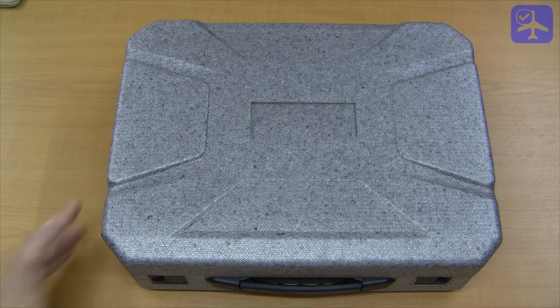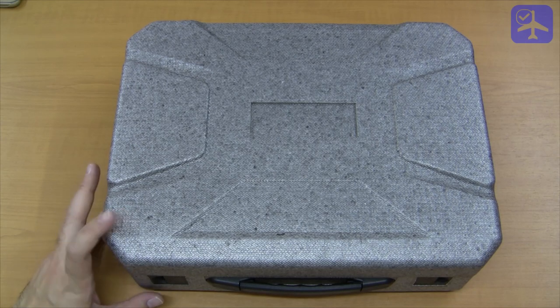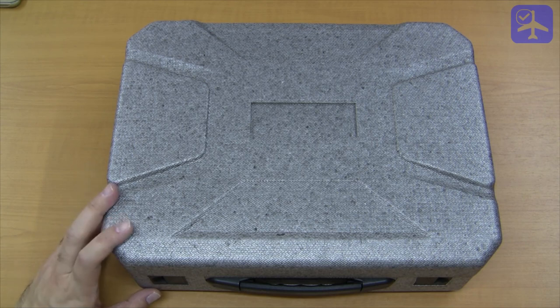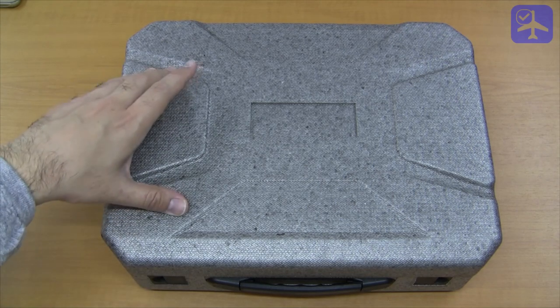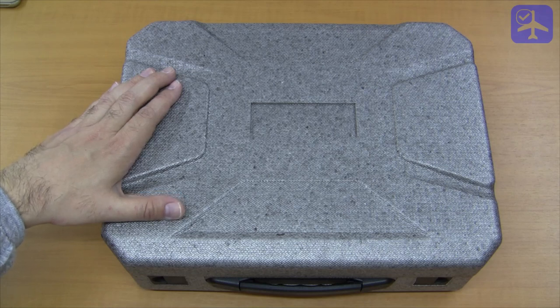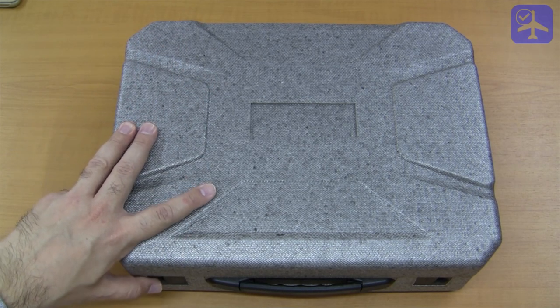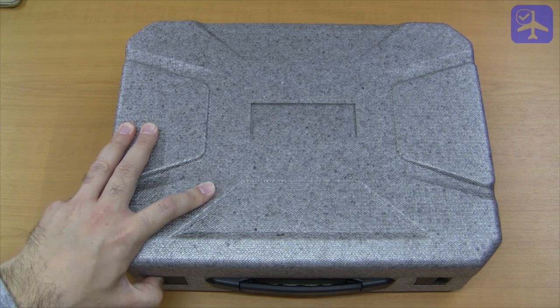Welcome to the review of the Heliway 913 GPS quadcopter. The Heliway 913 is a 170mm class brushless quadcopter. You can also find it on the market under many names like Ninja 913, FunKey 913, etc., depending on the store that sells it, but Heliway is the sole constructor and distributor.